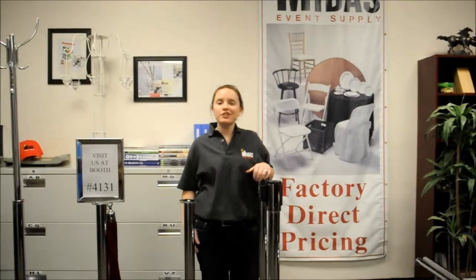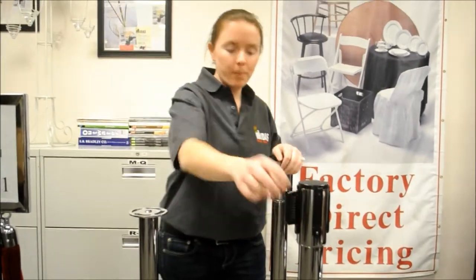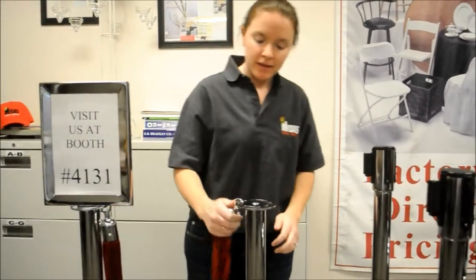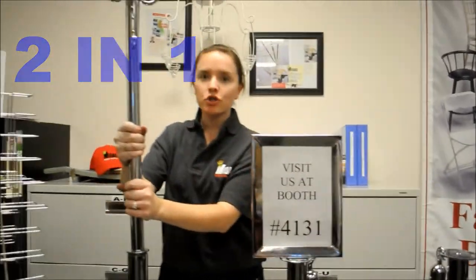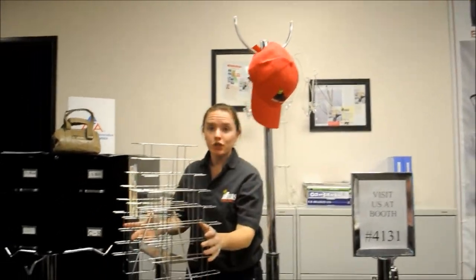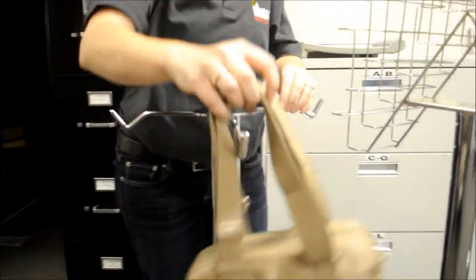With Midas' Interchangeable Parts, you can create a stanchion retractable belt, stanchion top ring, small sign holder with stanchion top ring two-in-one, coat tree, brochure slash literature holder, and finally, your bag holder.